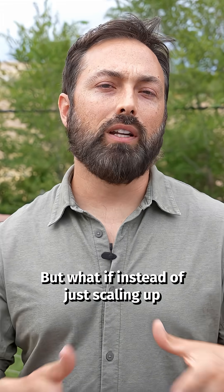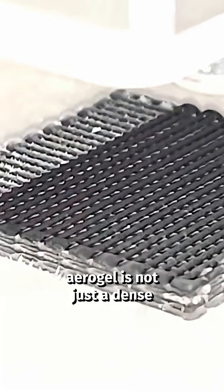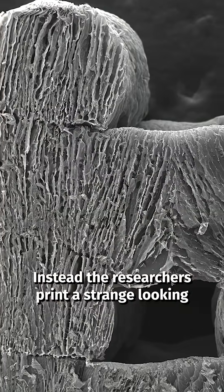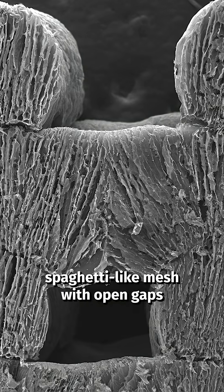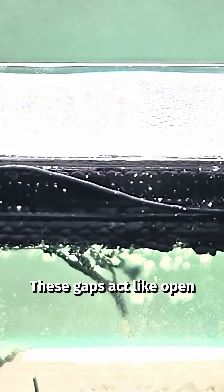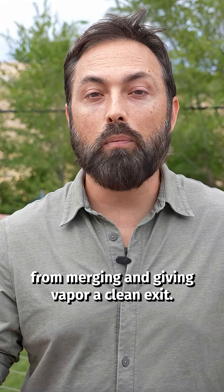But what if instead of just scaling up, you changed the structure entirely? Zoom out and you'll see this aerogel is not just a dense bed of porous material. Instead, the researchers print a strange-looking spaghetti-like mesh with open gaps hundreds of microns wide. These gaps act like open highways, preventing the boundary layers from merging and giving vapor a clean exit.